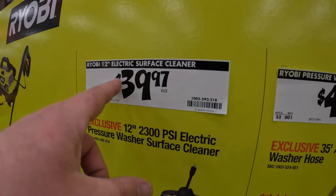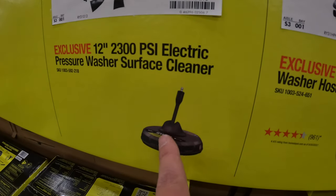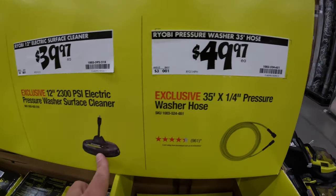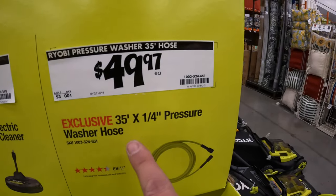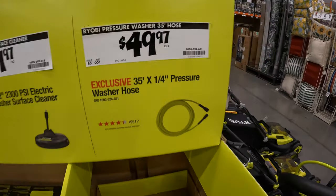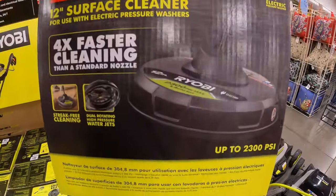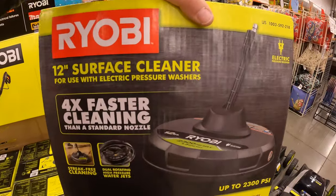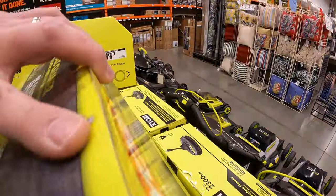$39.97 for their 12 inch electric surface power washer attachment, or $49.97 for their 35 foot by quarter inch pressure washer hose. I actually have this — I've done a video on it. I plan on using it again soon to clean my garage floor.